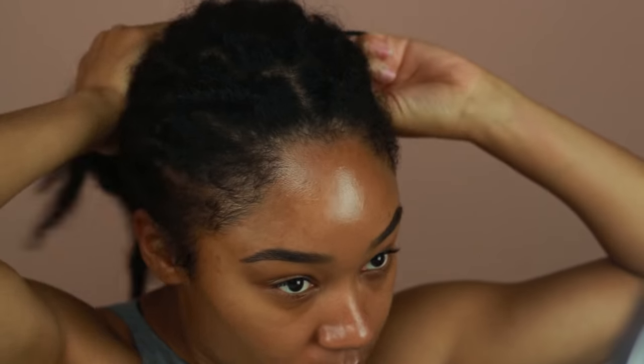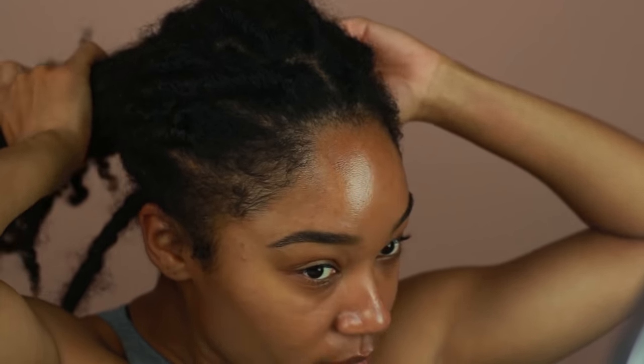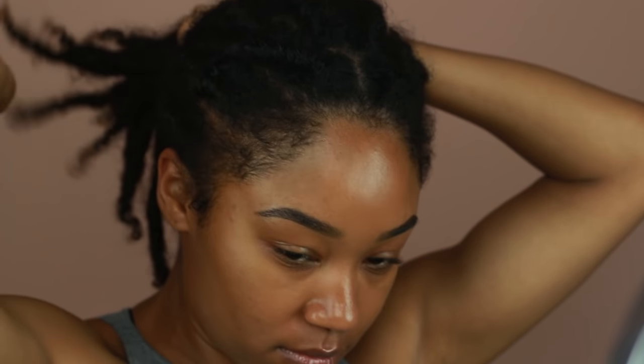I'm going to start off by pulling my locks into a ponytail so they're out of the way. Then I'm going to go ahead and place my satin scarf on now, so that way it's easy for me to just kind of push it forward once I'm all done with my edges.